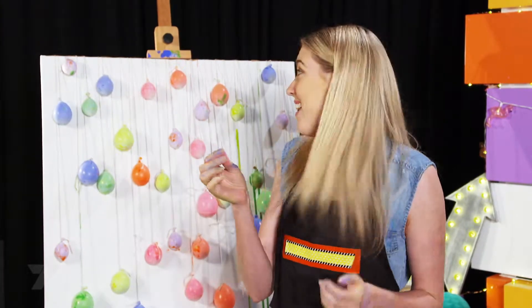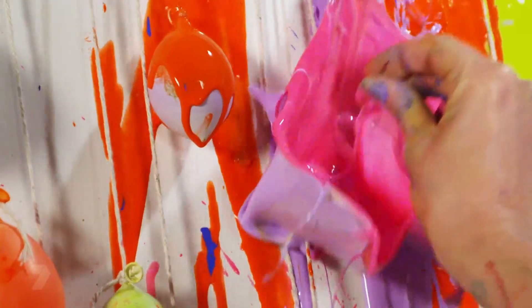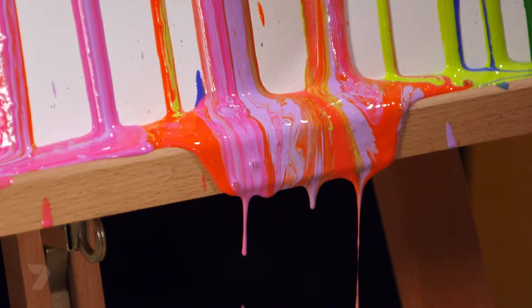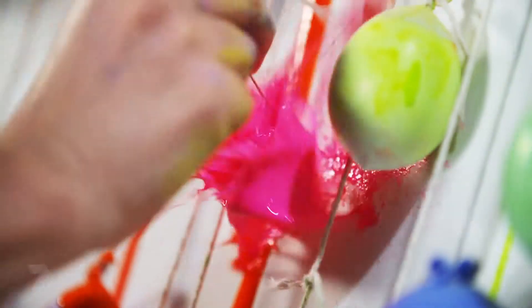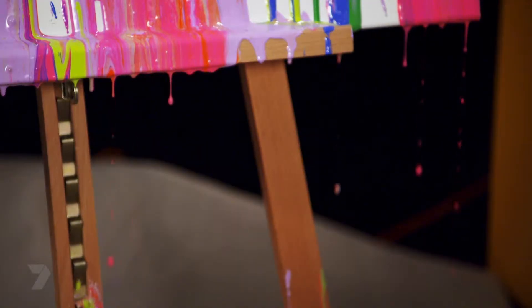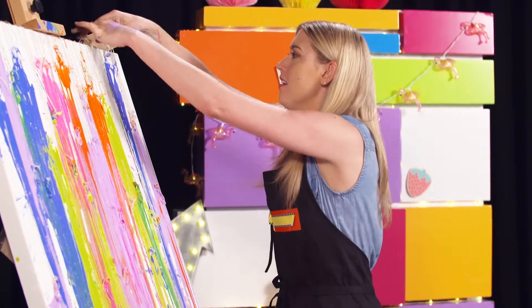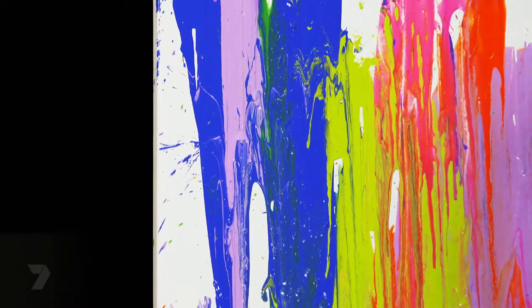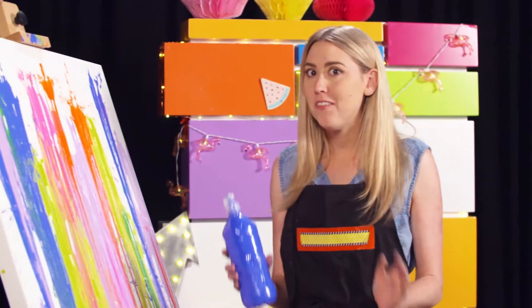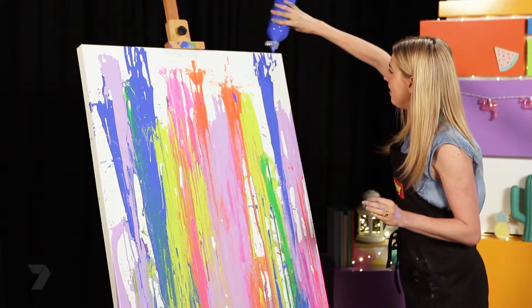It's time to pop our balloons with our pin. I don't know how it's going to turn out, but that's part of the fun, right? Now I've popped them all. It's time to pull off your string, but be careful not to ruin your pattern. Now I'm very carefully going to add a few more drips just to the top of the canvas so it's fully covered — just do a little bit at a time because you can't take it back.